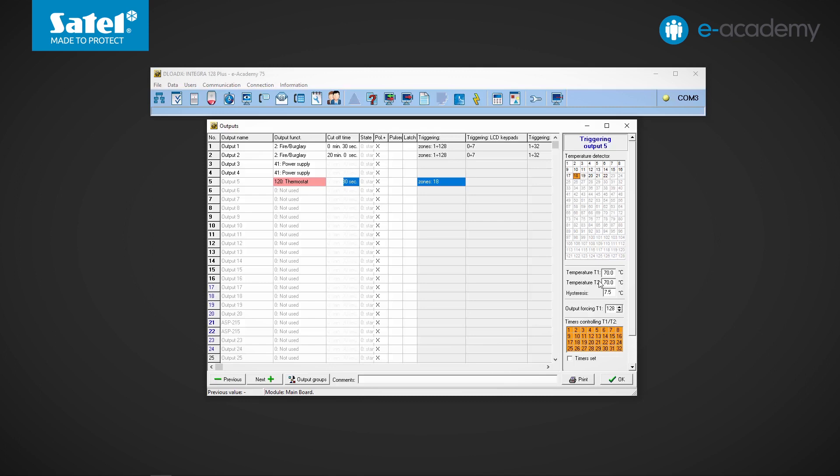Two threshold temperatures are set in these fields. Only one threshold can be active at a time — temperature T1 or temperature T2. Which one depends on the state of the output forcing T1 or the timers indicated below. Temperature T1 is the first threshold, active when all controlling timers are off or when the output forcing T1 is on. Temperature T2 threshold is active when the controlling timer is on and the triggering output is off.